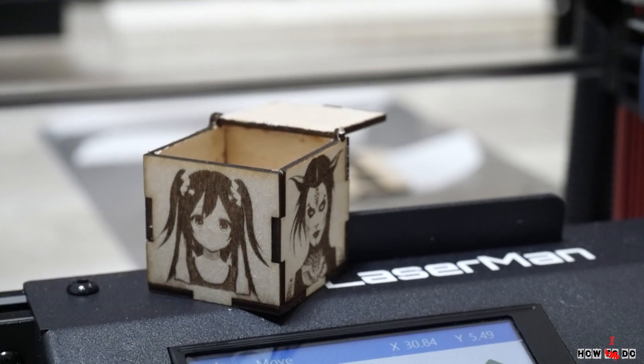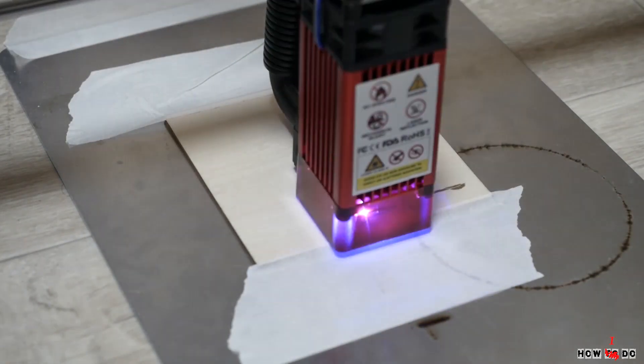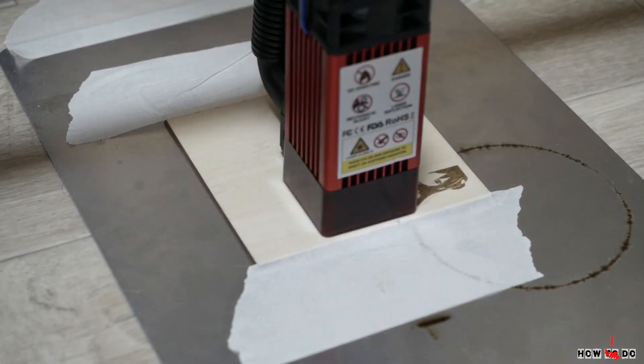Hello everyone, how do you do? This is Project How To Do, and today we are going to take a look at my new laser engraver — the Flying Bear Laserman.